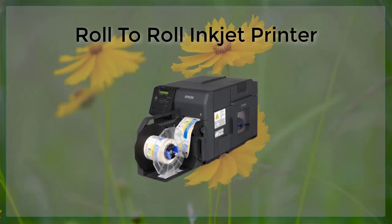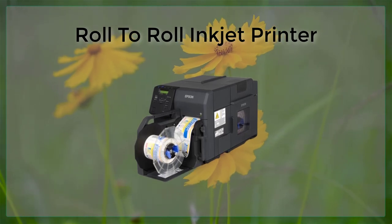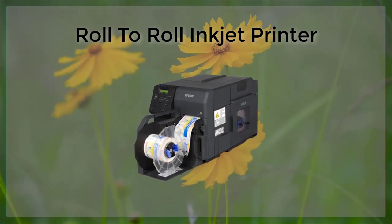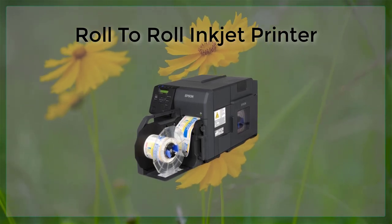One of the most popular applications of R2R inkjet printing is in the packaging industry. R2R printers are commonly used to print high-quality graphics and text on a wide variety of packaging materials, such as paper, plastic, and metal. This allows for the creation of eye-catching and informative packaging that can help to increase brand awareness and drive sales.